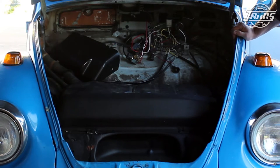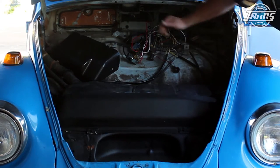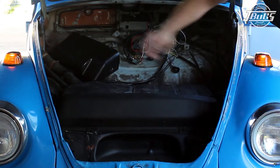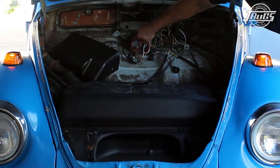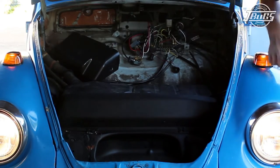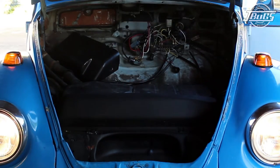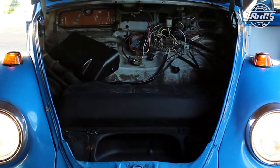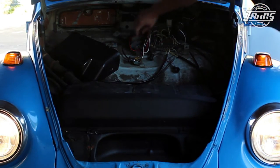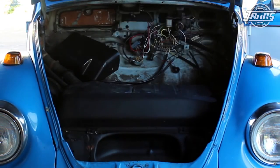After installing new 8-amp fuses at all the terminals in the fuse box, turn the key on. With the headlight switch on at the first position, we can see the front running lights are on. Pulling the switch all the way back turns on our low beams. Reaching inside the car and pulling back on the turn signal lever turns on the high beam. Pulling the lever back again toggles the headlights back to low beam, and pushing the headlight switch all the way in turns off the lights.